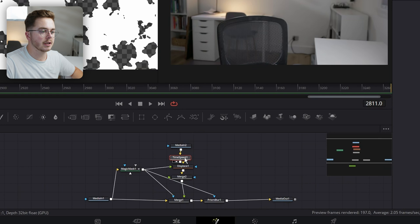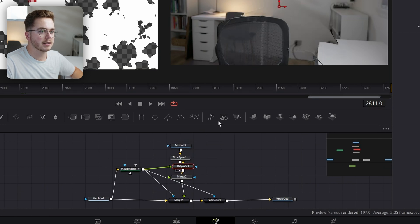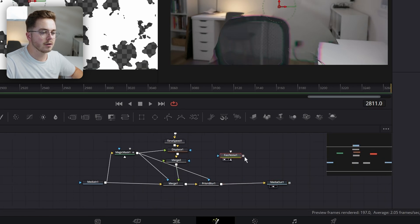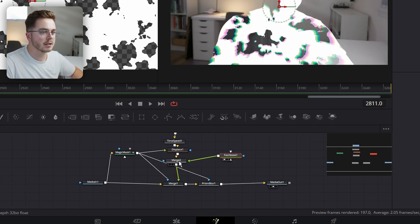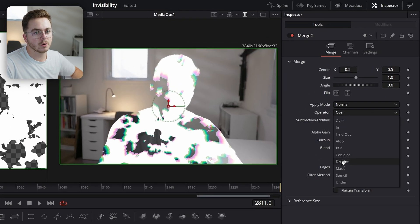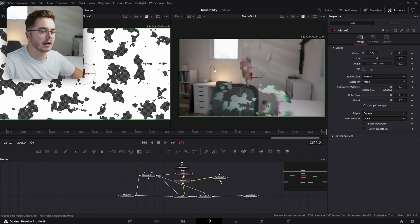This Merge node is going over top of the displaced footage. I'm going to take my Fast Noise and plug it into the green foreground element of our Merge. With the Merge selected, I'm going to change the operator mode to Mask, so now it's being applied as a mask.